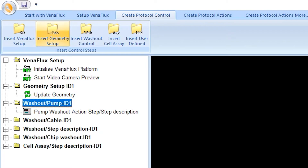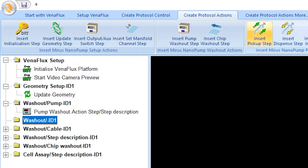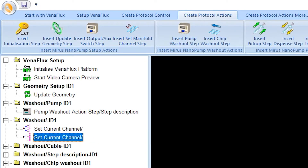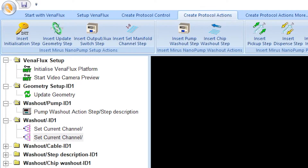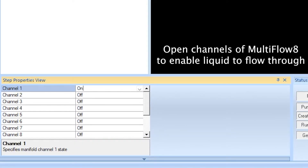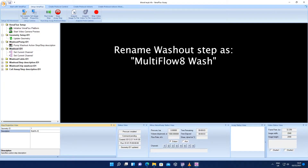Click the folder icon Insert washout control. Go to the main menu again and click on the tab Create protocol actions. Click the action Insert set manifold channel step and repeat this step twice. This allows you to set each of the Multiflow 8 channels in the on or off position. By default, the channels are always in the off position. Click on the first action Set current channel to reveal the step properties below. For each channel, change the position to On. Go to the main menu, click on the tab Set up Venaflux, and click Run assay step with the green arrow. You can rename this washout step as Multiflow 8 wash.